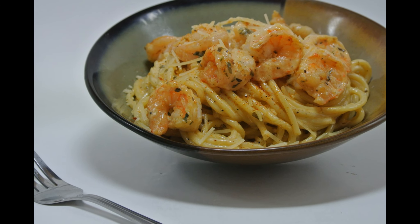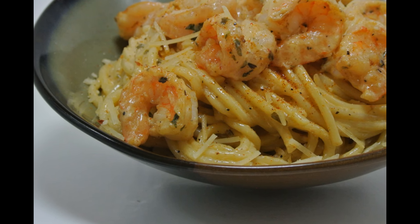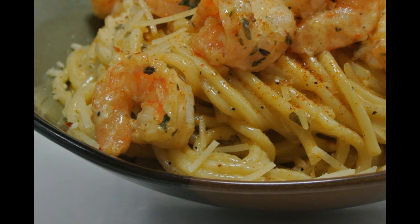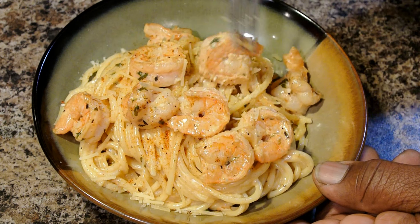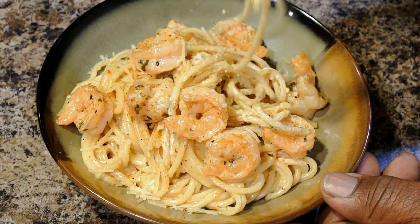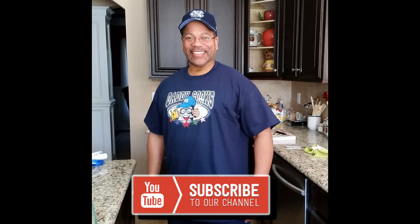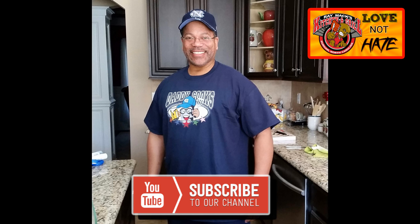This is Ray Mack style — I'm loving it, and this was definitely good. Y'all got to try this recipe. Whatever you do, if you don't try nothing else in life, try this here recipe — I guarantee you'll love it. I hope you guys enjoyed this video. Please go check out Chef Glorious and see what she's cooking up, and also go check out Phil from Daddy Cooks. Thank you guys so much for watching. Remember to subscribe, hit that like button, and leave a comment. Peace and love — love and not hate. Bye-bye!